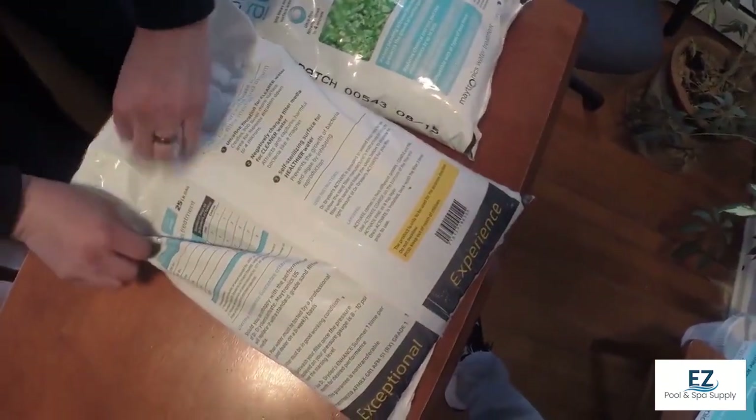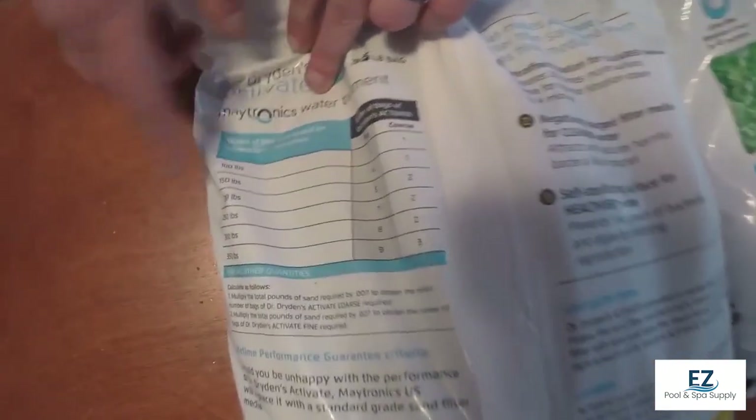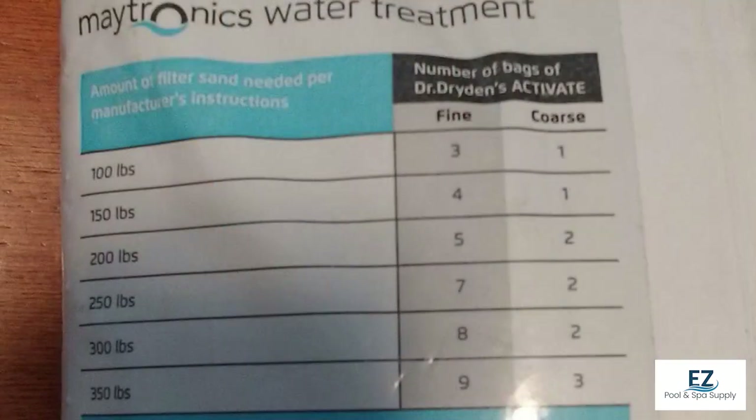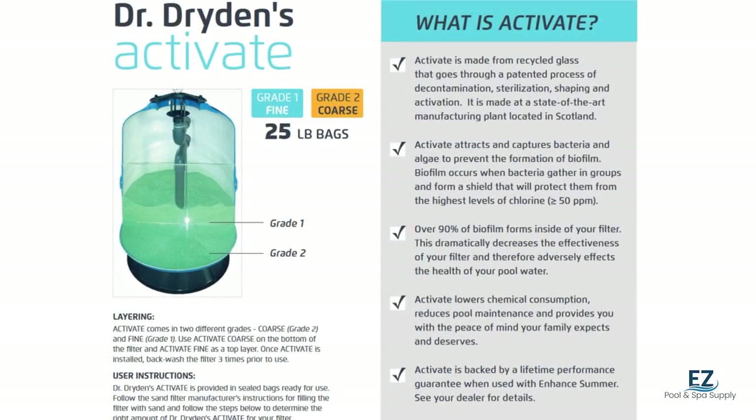You're able to get enough glass to work for any size sand filter. Your traditional above-ground would be four bags of the fine and one of the coarse, and a traditional in-ground would be eight bags of the fine and two bags of the coarse. By splitting up the two different grades of the glass, you're able to get a much finer filtration process — in fact, almost down to about four microns.